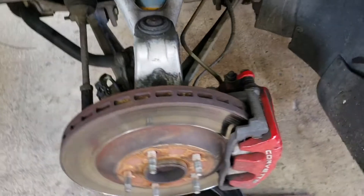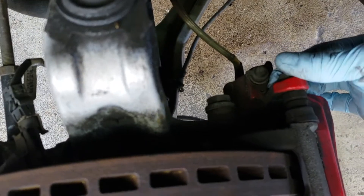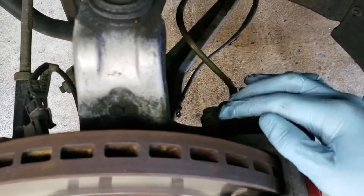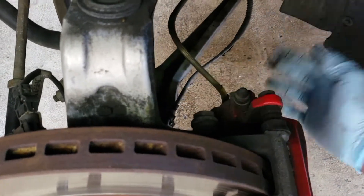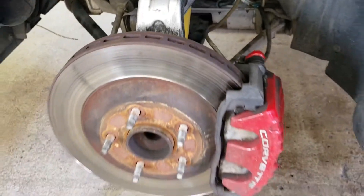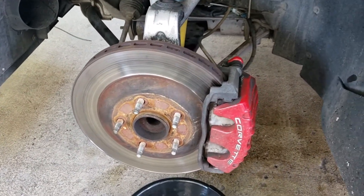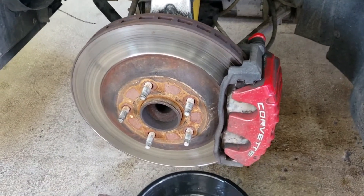I'm just gonna walk through what needs to be done. It's pretty much the same as the rear: I got to get this caliper mounting bolt out right here — top and bottom — and then undo the actual bracket for the caliper right here. Then I have to undo this brake line right here, and then we will be ready to install our new bracket, caliper, rotor, et cetera. So I'm gonna go ahead and do that — see you when it's done.